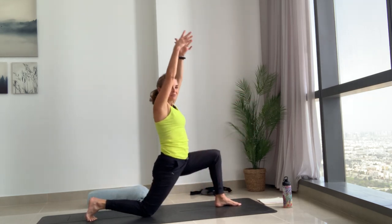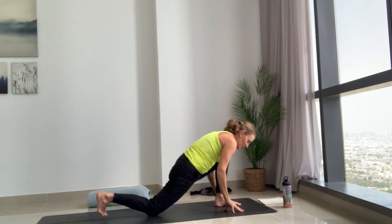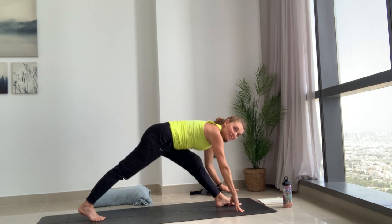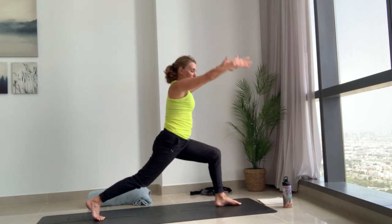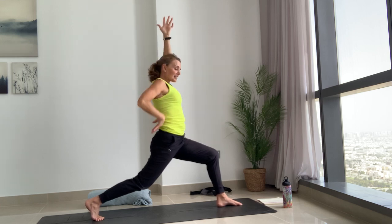Breathe in, reach the arms up to Anjanasana low lunge, hover over it, then exhale both hands down, straighten the front knee, straighten the back leg — find that pyramid. You can use extra blocks if you've got them to bring the ground up to you. Then exhale bend into that front knee, reach the arms all the way up. Breathe in here, find space in that hip flexor, lengthening the tailbone down.